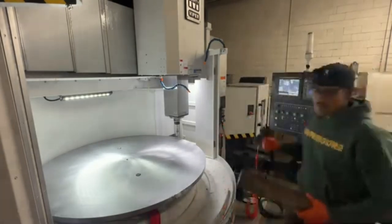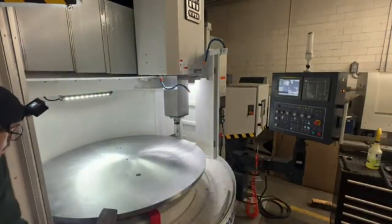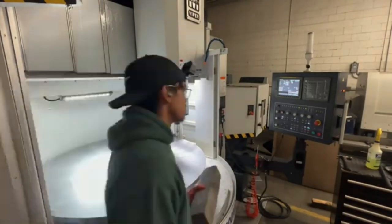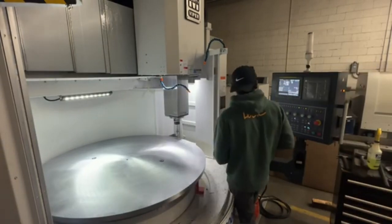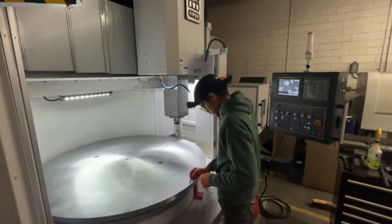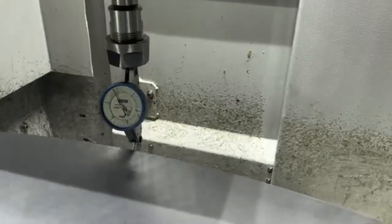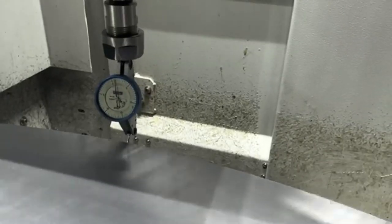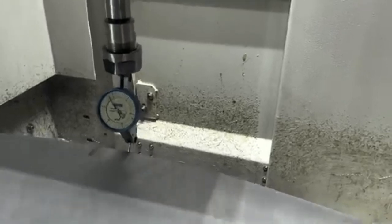I'm just going to do a rough indication using a piece of wood and a hammer — don't want to strike the hammer directly onto the plate. I'm going to take my time and get it as close as I can. We're turning it anyway, but you can see I got it pretty close, within about three to three and a half thou.